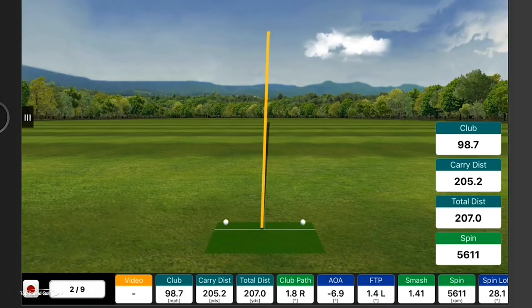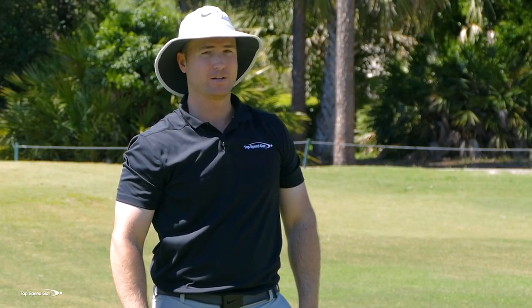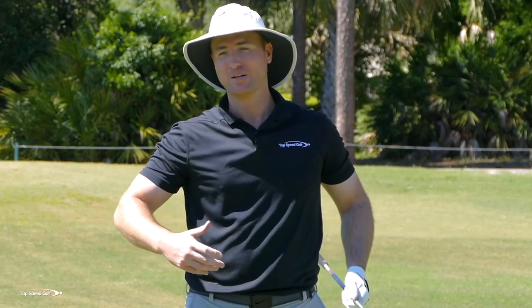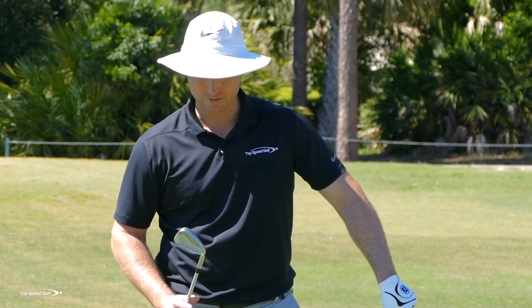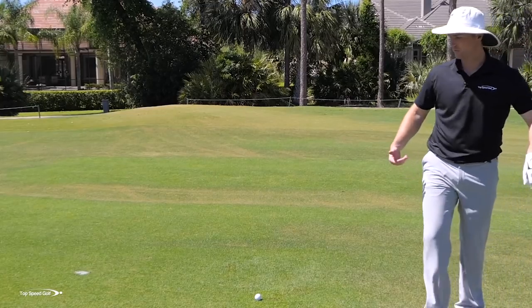There we go — that was perfectly hit. Dead straight, just a few feet right of the flag. I actually flew over the green — hit a little bit too solid. I have to club down, but that's a good problem to have. I took a look at my FlightScope — I carried that one 205 yards, a little more solid than I was expecting from about 195 yards from the flag. So I'm going to club down to a six. When you start compressing those golf shots, you'll easily pick up a club more distance.